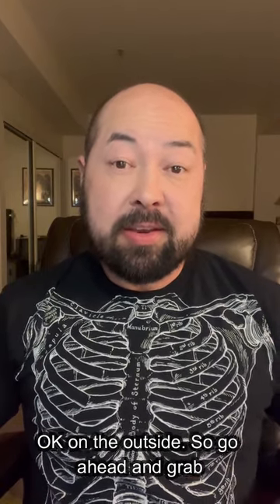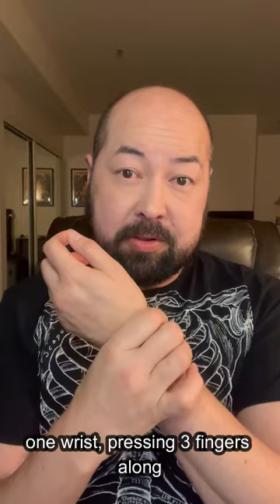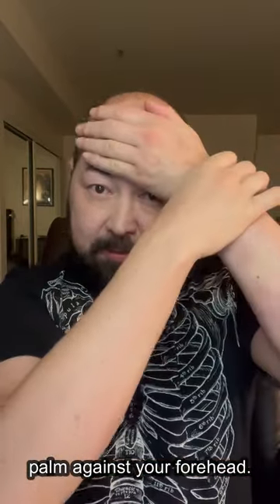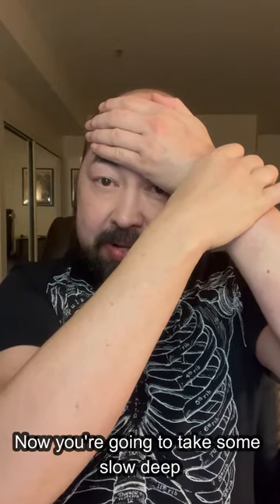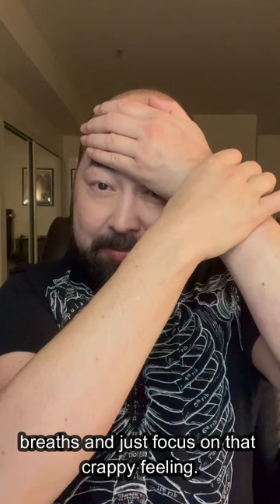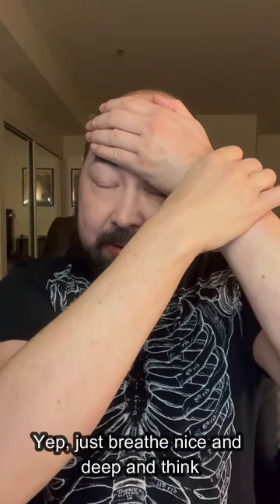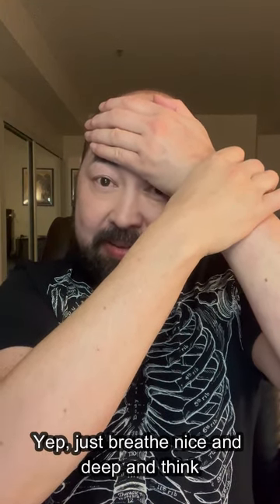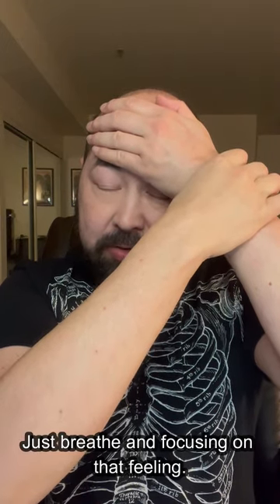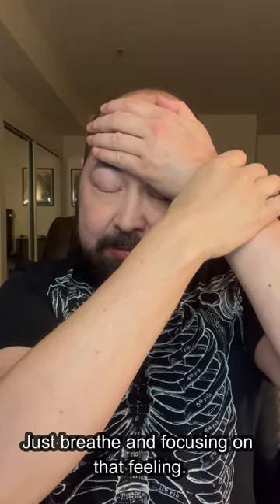So go ahead and grab one wrist, pressing three fingers along those pulse points, and then hold your open palm against your forehead. Now you're going to take some slow, deep breaths and just focus on that crappy feeling. Just breathe nice and deep and think about what a big loser you feel like.